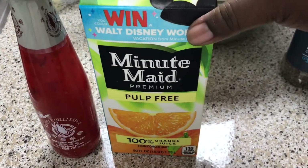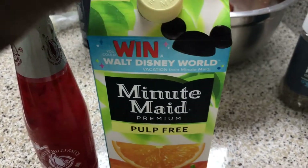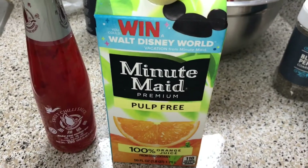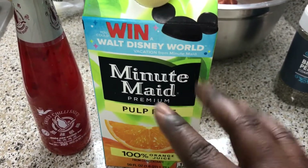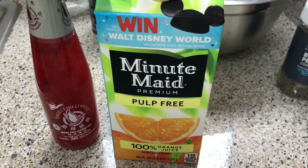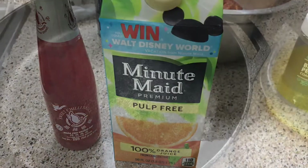I have some orange juice right here and also a store-bought sweet chili sauce, which I'll be putting over the ribs. The ribs are going to be cooking in the orange juice in the pot. Just a few ingredients, guys — it makes your life a lot easier.